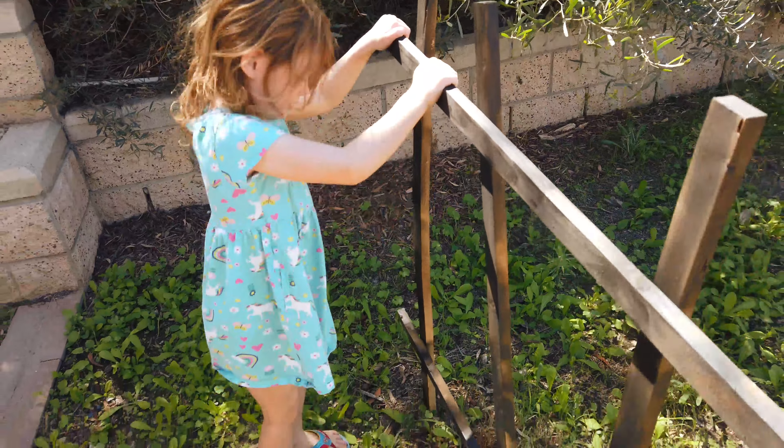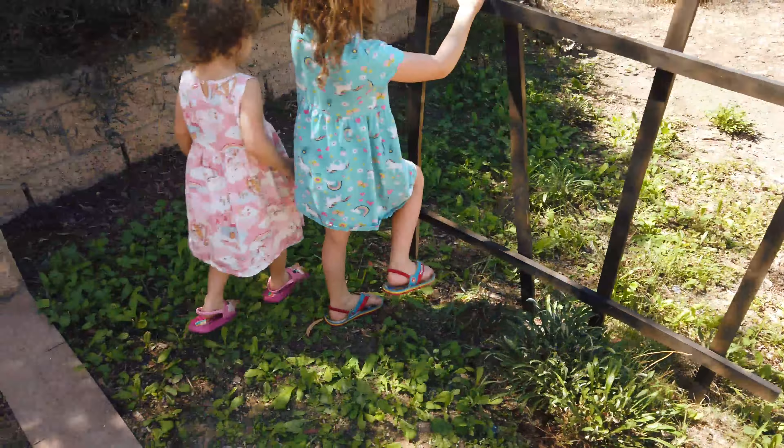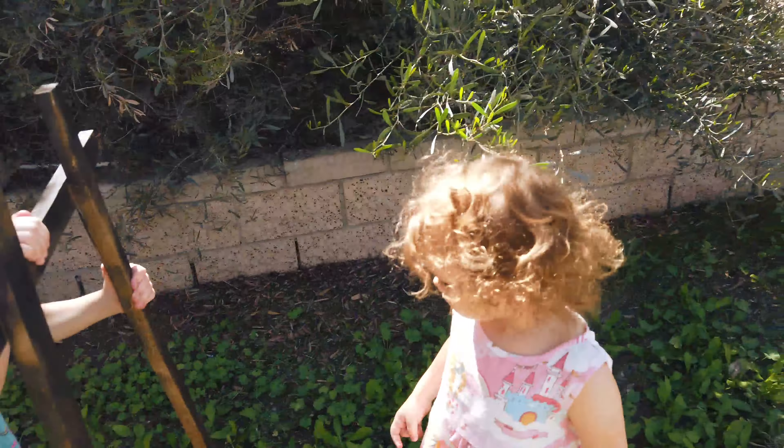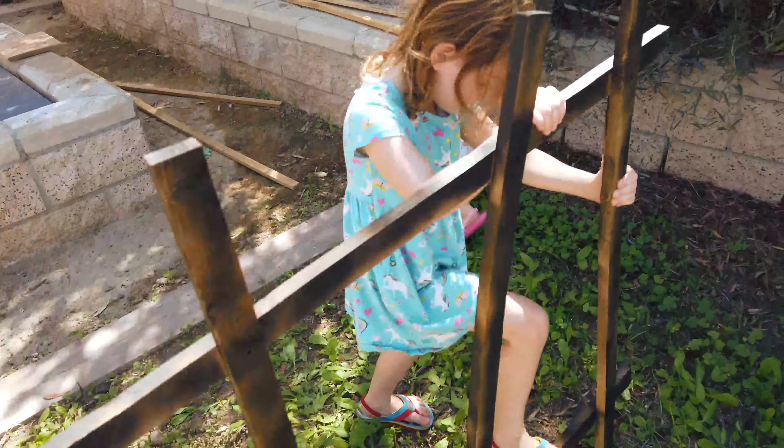What do you think Scout? Did we do a good job? Yeah! Now let's hold it up and take a look. This is the Halloween fence, Scout. Alright — Scout, say Happy Halloween! Happy Halloween!